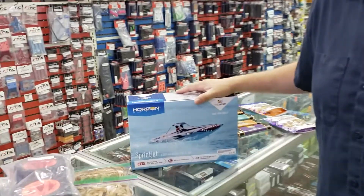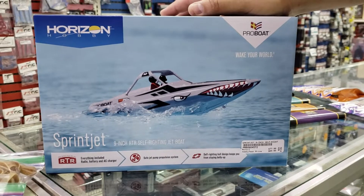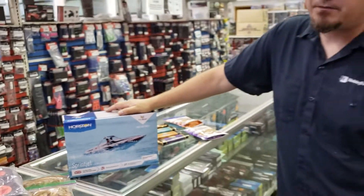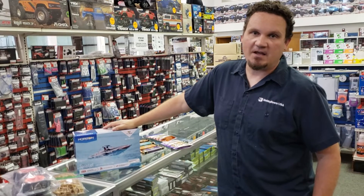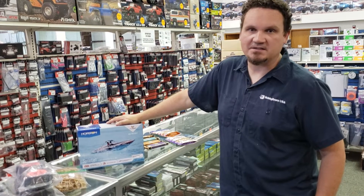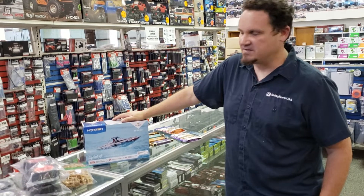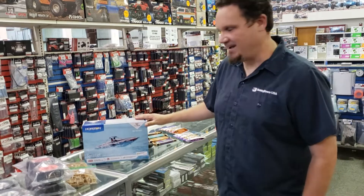Another new boat — this time a little guy from Horizon Hobby and Pro Boat. It's called the Sprint Jet. It's a nine-inch self-righting boat, just a little guy. It's pretty good for pools and maybe small ponds without any wake, anything like that.